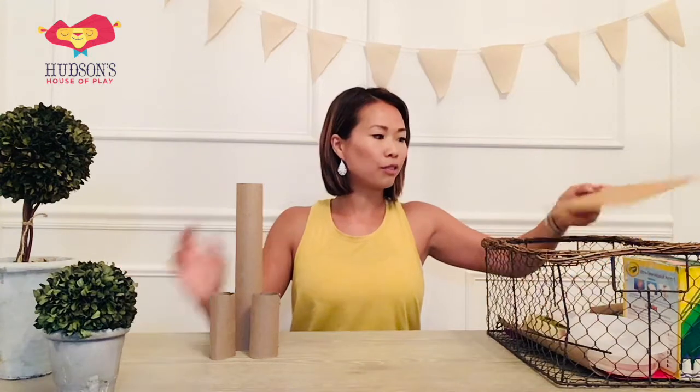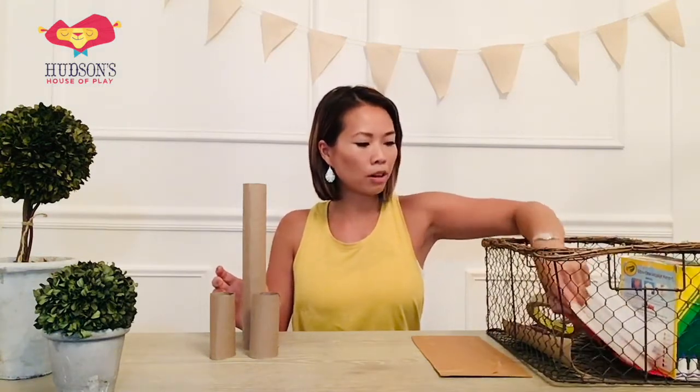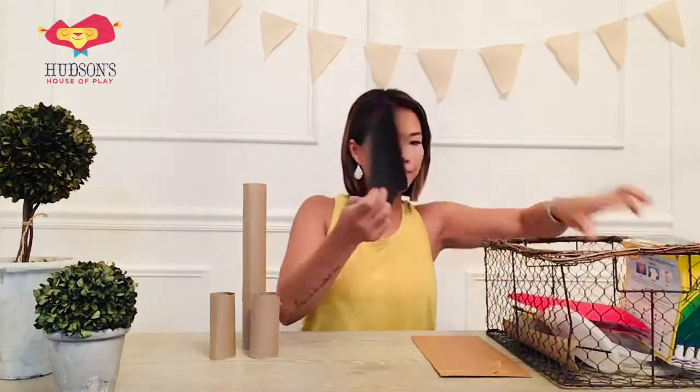Let's talk about our materials that we need. There will be a few different options that you can use for materials, but Miss Lynn has a paper towel roll and some toilet paper rolls. And if you don't have that, then all you need is a piece of cardboard and some paper — cardboard paper, cardstock, something like construction paper. I'm going to use some black paper.